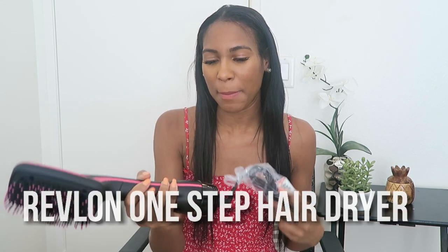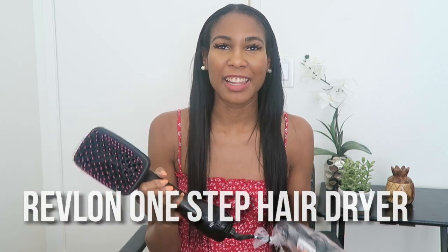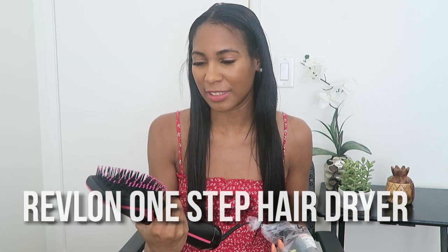Welcome back to the channel! It's just me, Erica, today. I'm reviewing a product — specifically a portion of my wash routine, which is the blow-dry routine. I'm actually blow-drying my hair without a blow dryer, because today I am reviewing the Revlon One-Step Hair Dryer Brush. A lot of you have requested that we review this, so I did buy it and I'm really excited to use it.